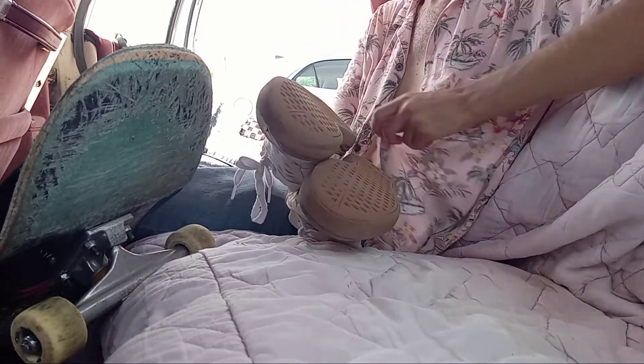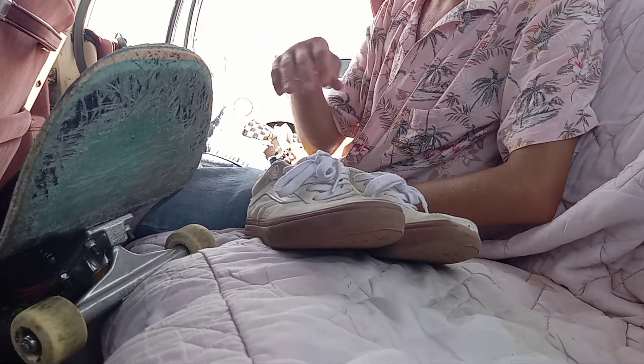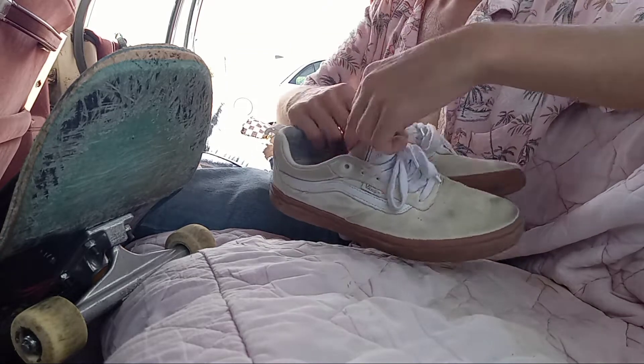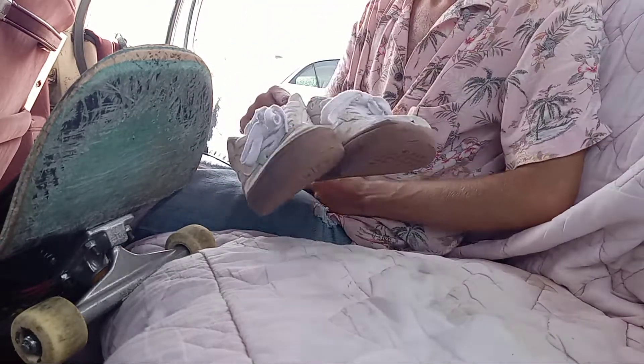I'm gonna keep skating them until I break them a lot more, but they're the most comfortable Vans shoes I've skated so far. Any other kind of Vans, they kind of just don't feel right, not good for your feet. But these are really comfortable — it's got that insole and everything. They're actually very doable.